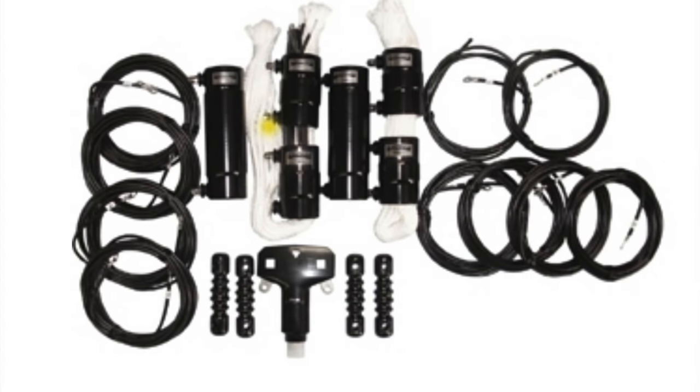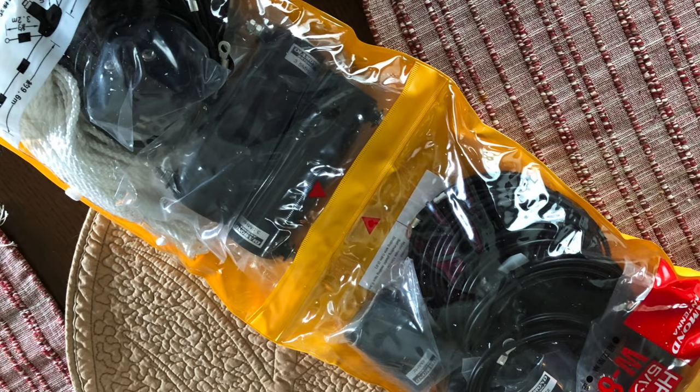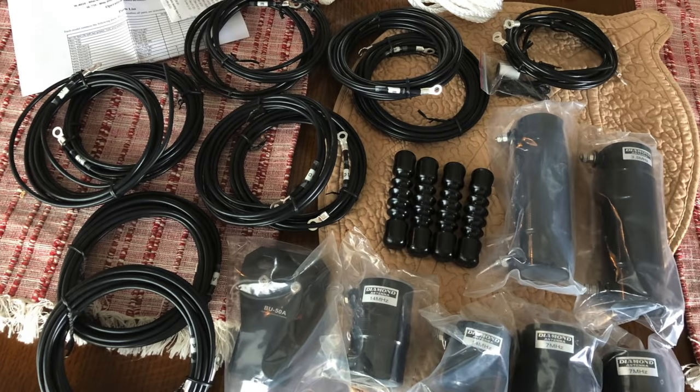Okay, it's Don, W6GPS, and we've got a pretty exciting little product here — actually it's a project. This is the Diamond W8010, it is an 80, 40, 20, 15, and 10 meter five-band trap dipole antenna. I saw this at the ham bench and I said I've got to get me one of these. I have some limited space at my backyard and I thought, hey, for 80 through 10 meters I'll be able to work the bands that I like.